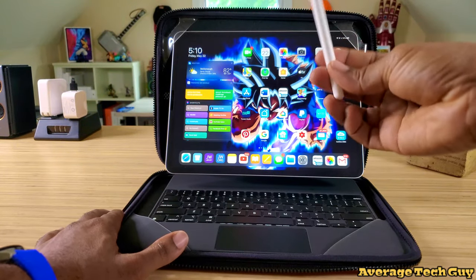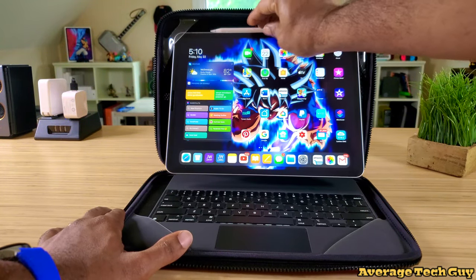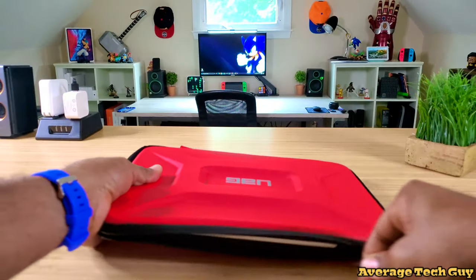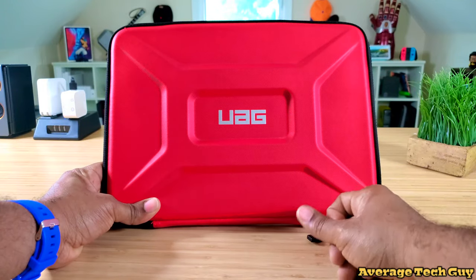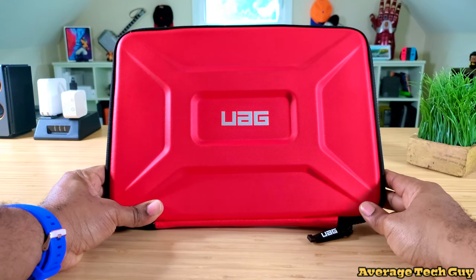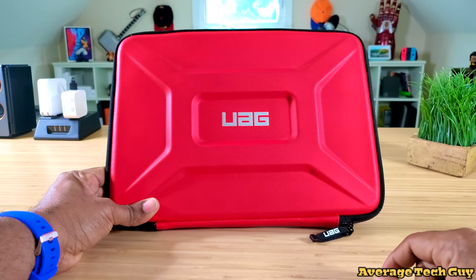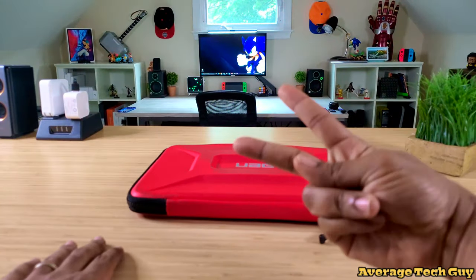Notice my pencil is still up here — I can still just take it off, use it, and drop it right back in place. I can close this up, zip it back up, and we're good to go. This is a great device, mainly for 13-inch laptops, but it will work with the iPad 12.9 2020 and the Magic Keyboard. Hopefully this has been able to help someone out. Please give me a big thumbs up and subscribe. I'll drop a link below so you can check this thing out for yourself. Until next time, Average Tech Guy out.